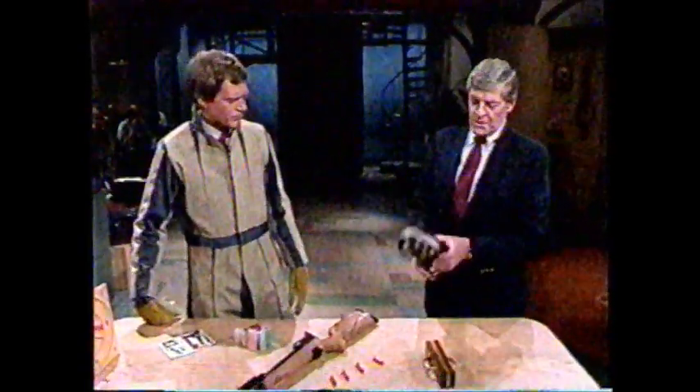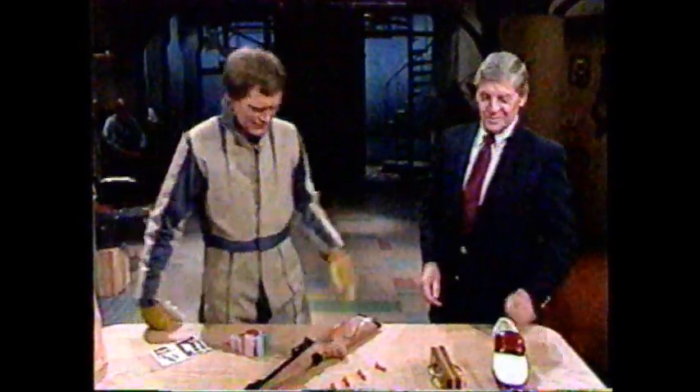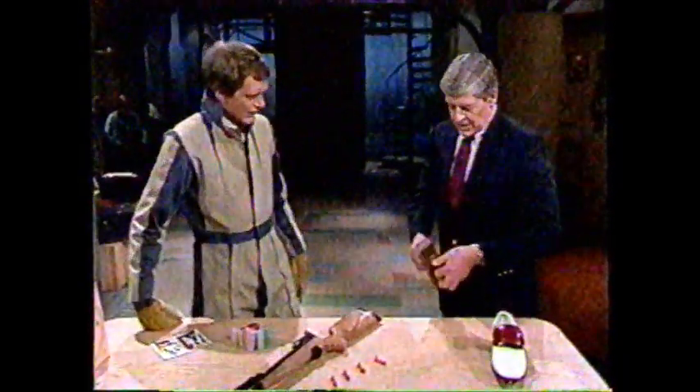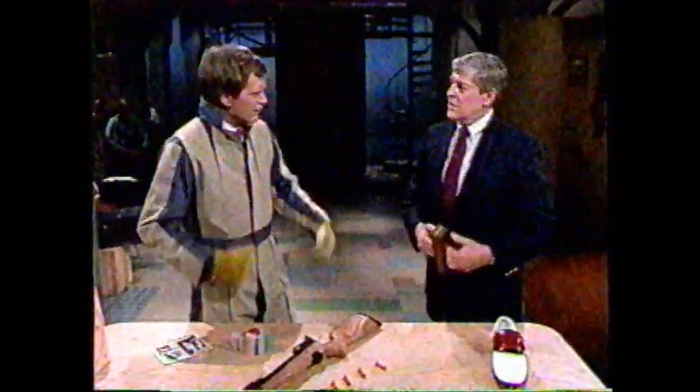Why don't you show us some of the different applications of modern-day Velcro here? Well, this is a golf shoe. Nice-looking, sleek — Velcro right there. It takes a real man to pull this apart. It is a tension block. What do you do with that? That's just to show the people how strong Velcro is.